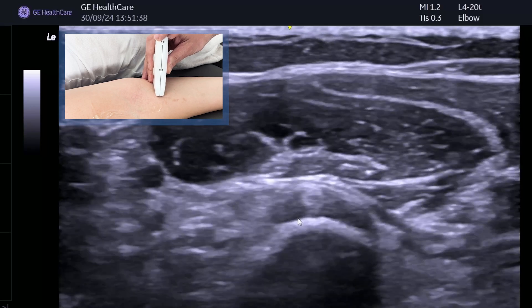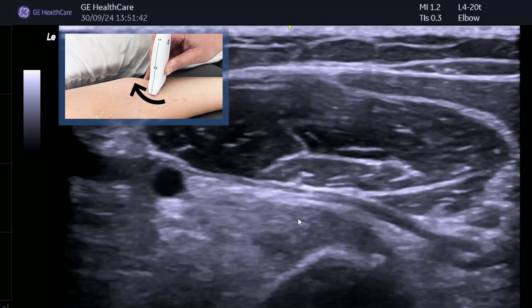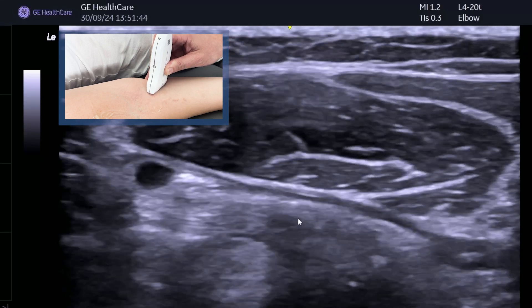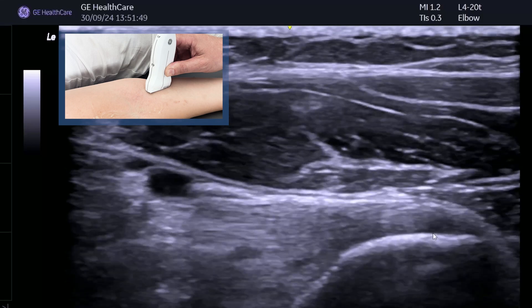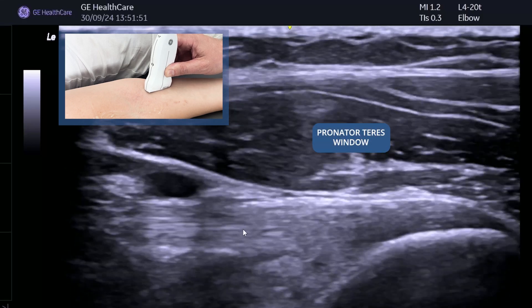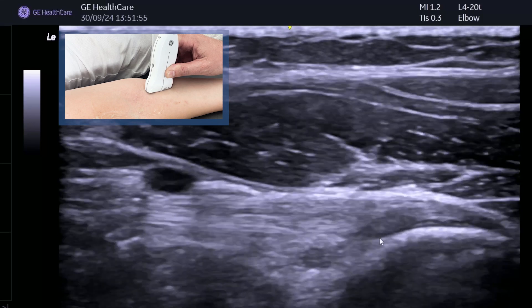You can use two hands and then just fishtail: keep the proximal end still and fishtail the other end of the probe round in a clockwise direction. You'll see a nice fibular pattern forming and you can see that lovely footprint of the distal biceps tendon going into the radial tuberosity.